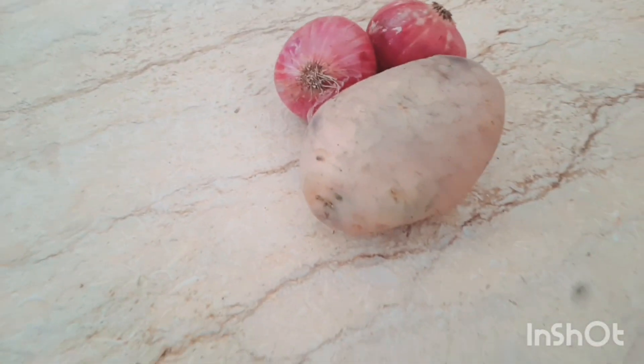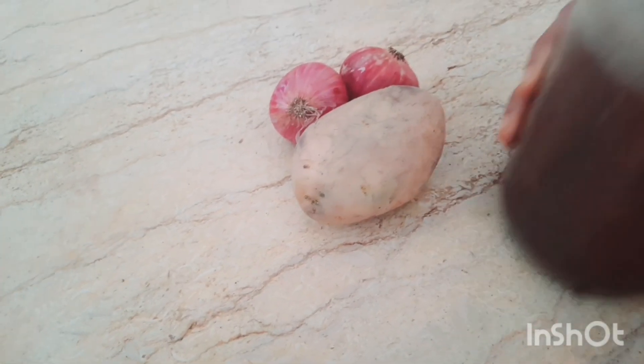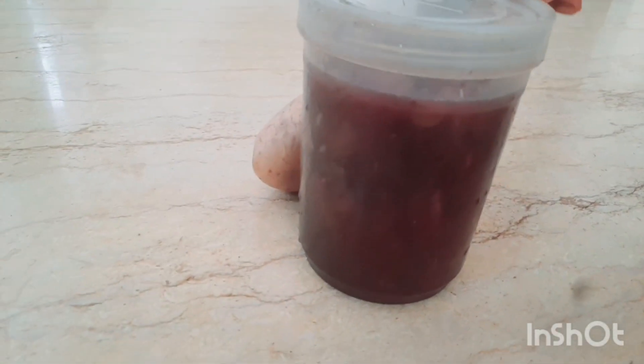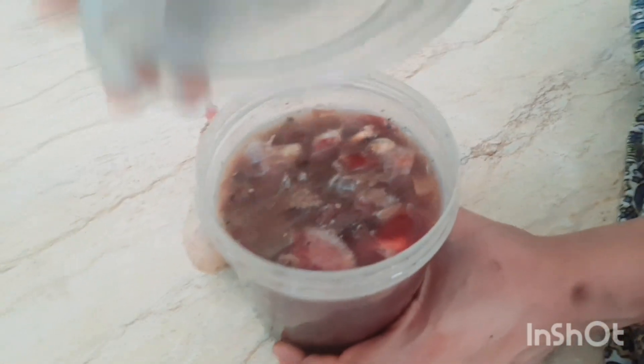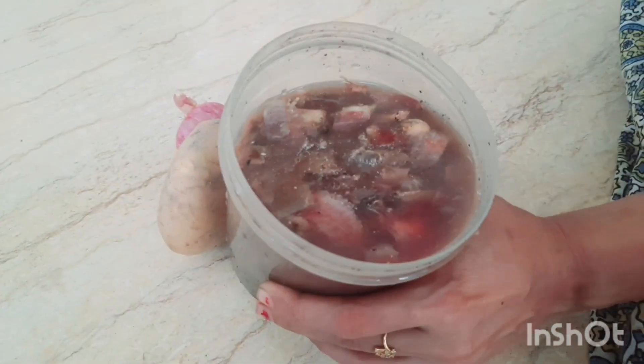We will be able to use the waste. We will use the kitchen waste in a bottle — we put the potatoes in the pot, the potatoes and the potatoes.